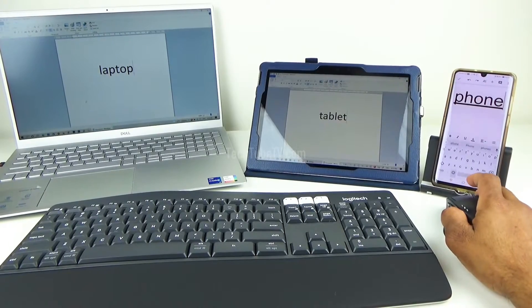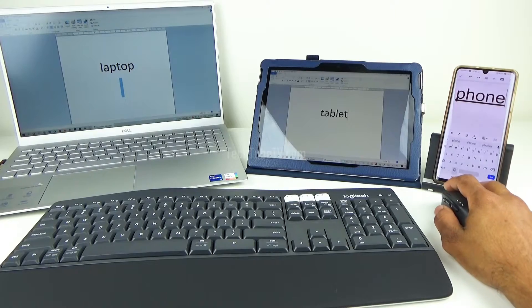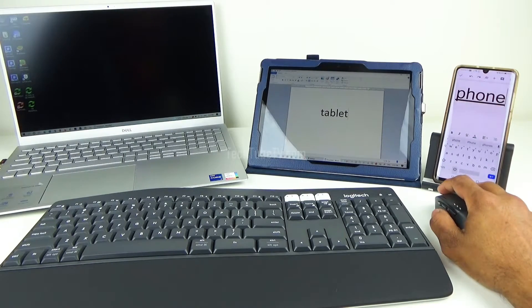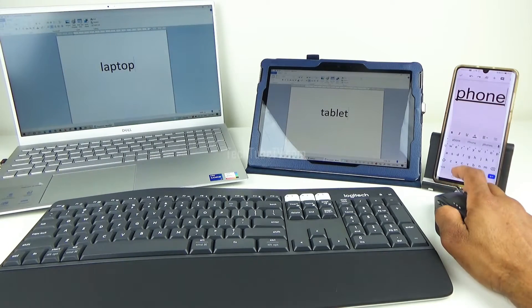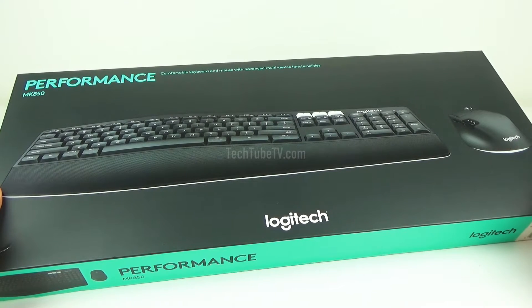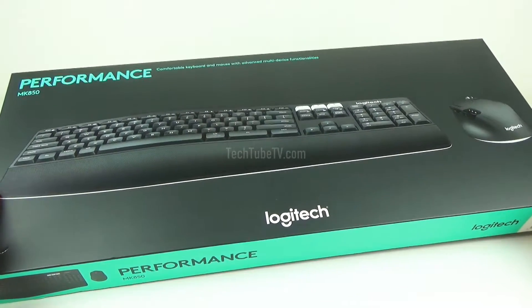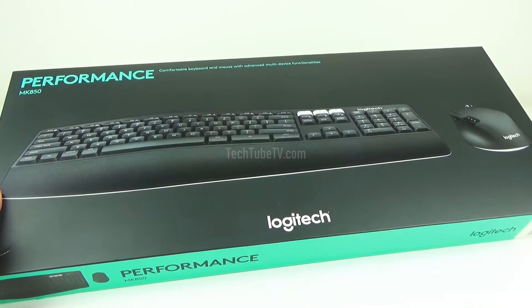In this video I will be showing you how to connect this Logitech keyboard and mouse to three different devices using the Logitech unifying USB receiver and Bluetooth technology. The keyboard and mouse used is the Logitech MK850 Performance set, which allows connection to up to three devices and easy switching between them with the press of a button.